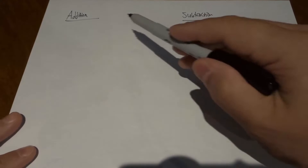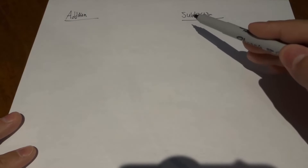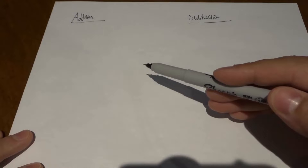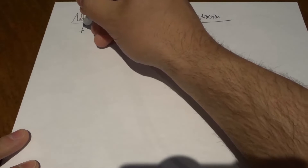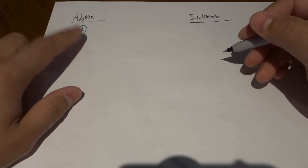Hey everybody, I'm here today with a basic math lesson on addition and subtraction. In this video, I'll be going over the basics of adding numbers and subtracting numbers. Without further ado, let's get right into the video. So we'll start off with addition. Addition, or adding numbers together, uses this symbol right here.